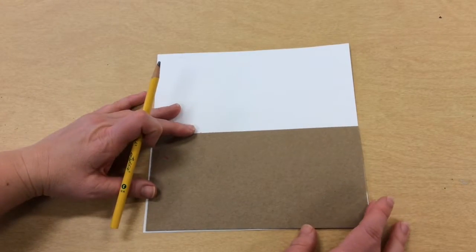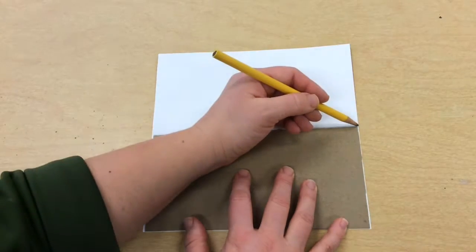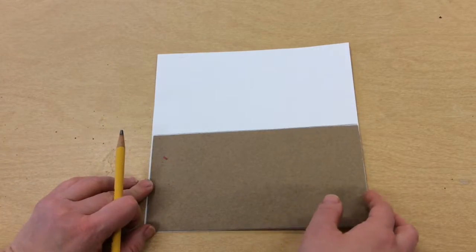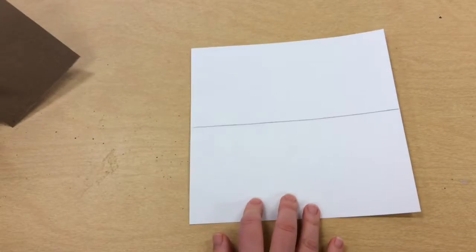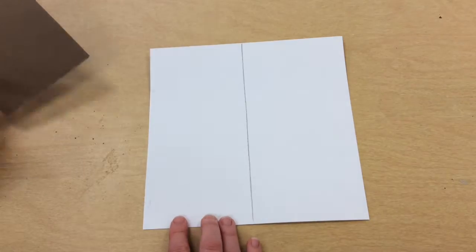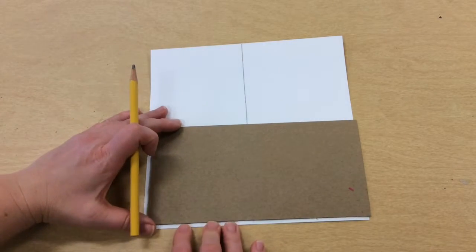We're going to line this up on the edge and use the other edge to draw a line across our paper from one edge to the other. Then we're going to rotate the paper so our horizontal line is now a vertical line, and we're going to do it again.